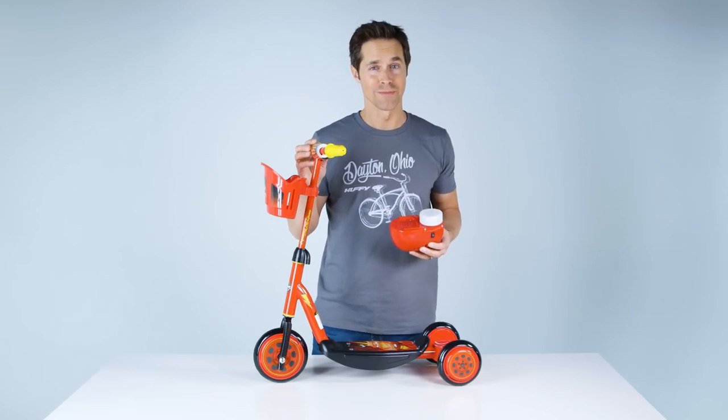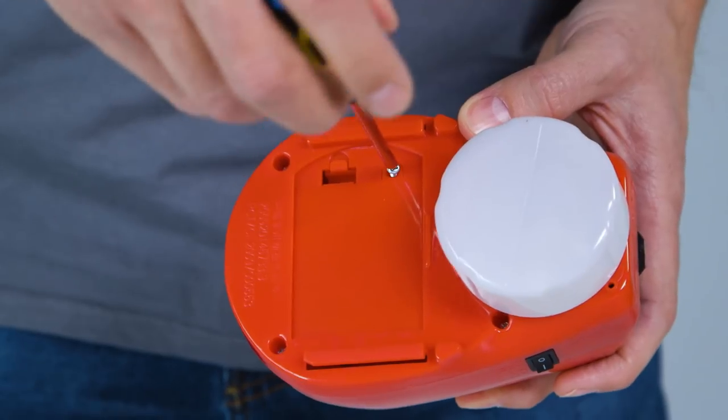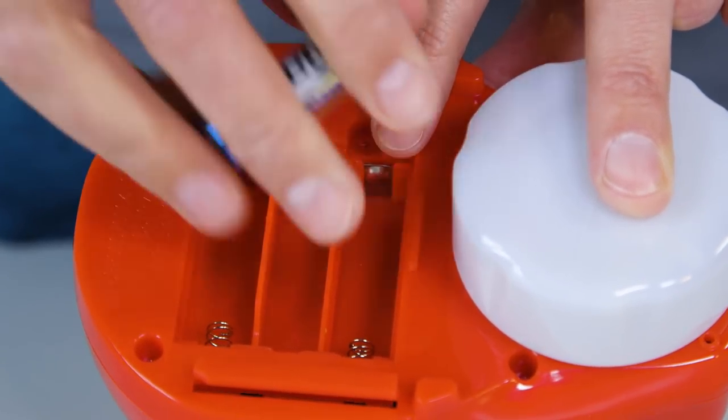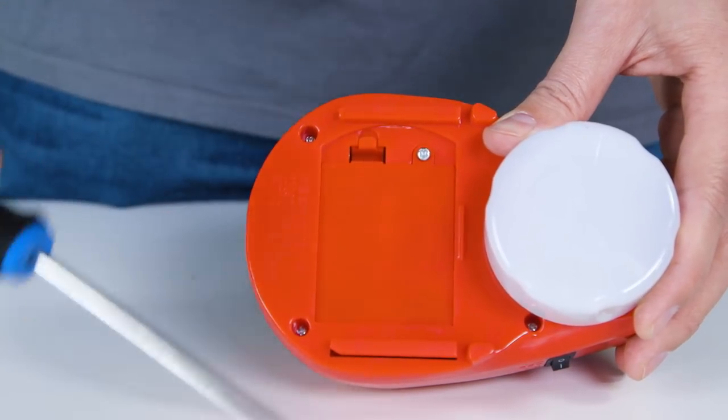Now let's set up the bubble blower. To install the batteries — not included but sold separately — remove the screw and battery door. Install three AAA batteries matching the positive and negative signs on the batteries with the signs inside the reservoir. Replace the battery door and screw.